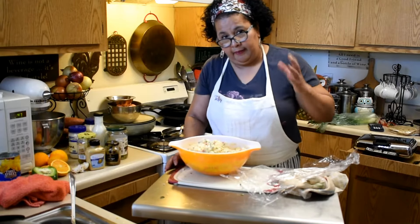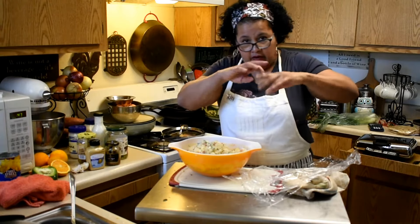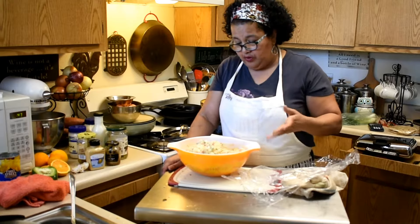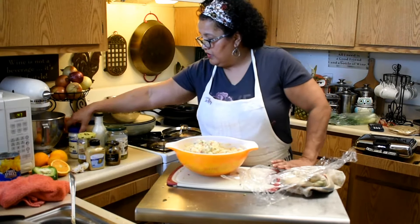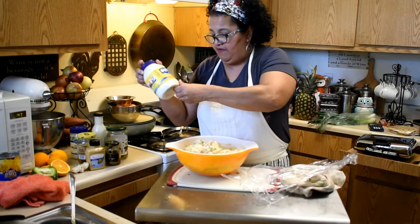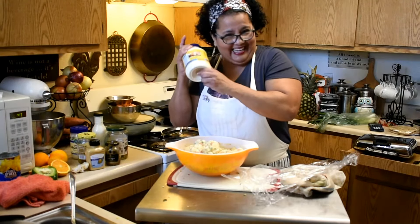I had some spring onions that I chopped and then put in some water so whatever residue falls to the bottom. Then I drained them and put them in with my potatoes. I added some Veganese — you can use Veganese or Best Foods, one of my favorites.